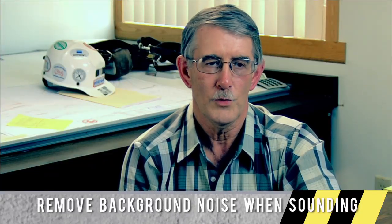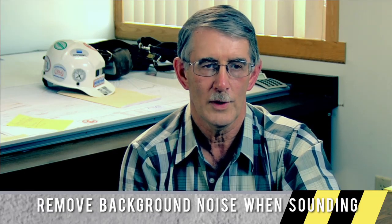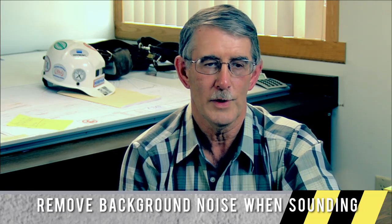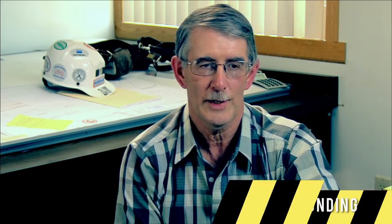If a miner is sounding a roof for safety and there is a lot of surrounding noise, you need to remove that noise — have the equipment move out of the area or shut down long enough for you to sound the roof and make sure it's safe to work there.